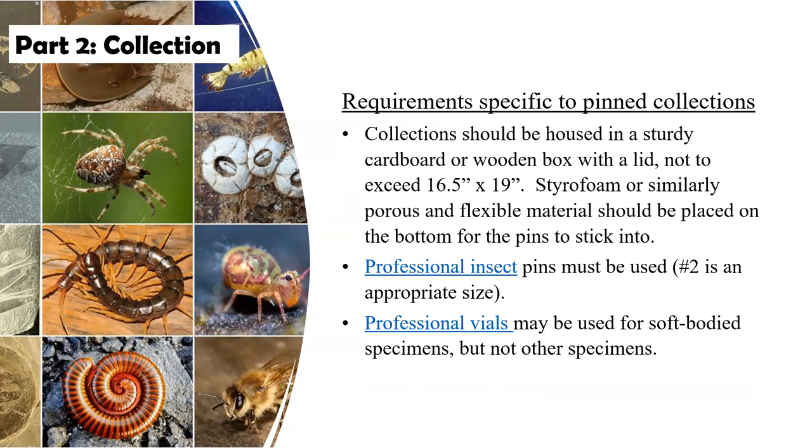Science Olympiad provides access to resources including professional insect pins and professional vials. If you go on the website, this presentation is there as a PDF — you can click on the hot links and it will take you right to the page within the Science Olympiad website where you can purchase those items. The vials are for soft-bodied specimens. Some spiders are very difficult to pin, so you may collect those and put them in a vial with isopropyl alcohol, which is available at your local pharmacy. There are also videos on the website through Science Olympiad that show you how to use the pins and vials properly.